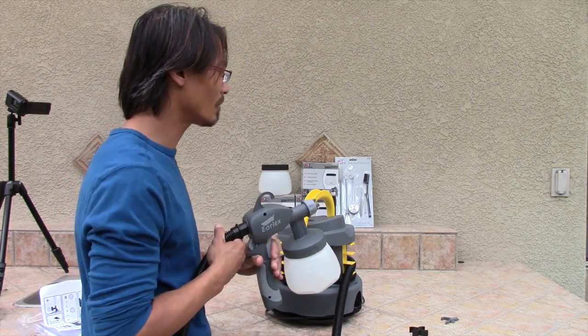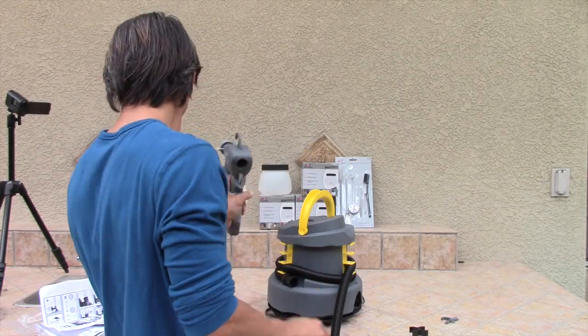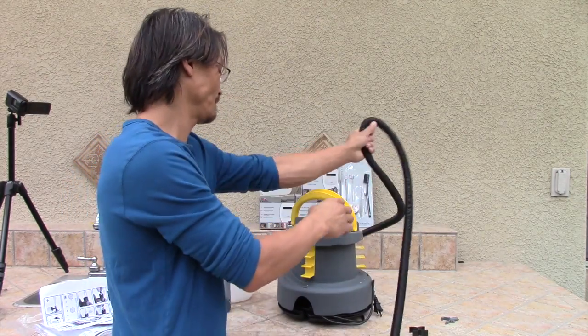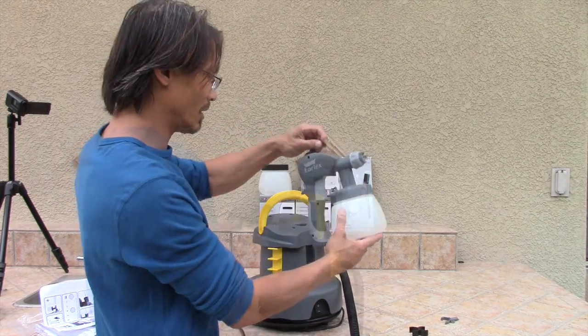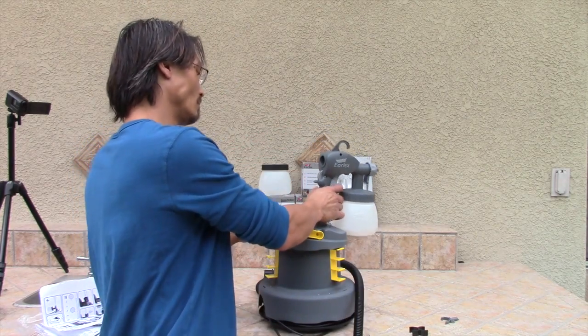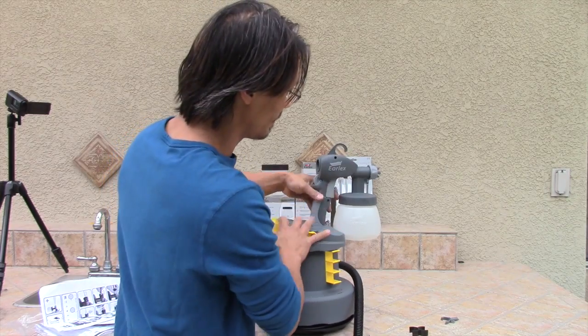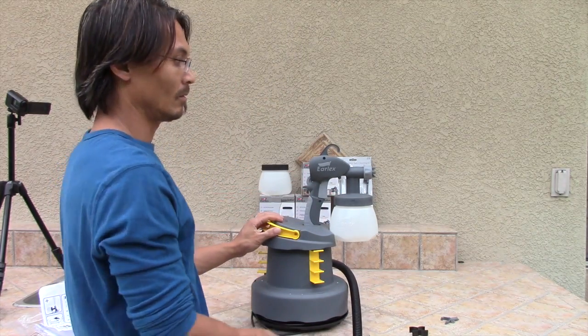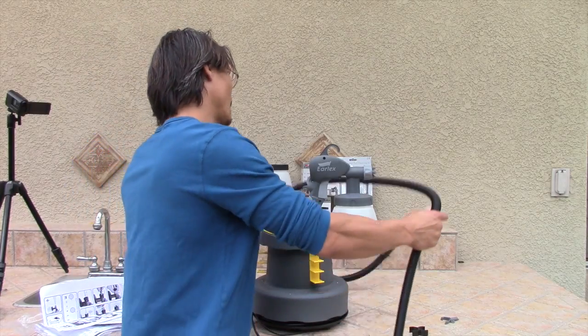There we are, ready to spray. I believe there's a way you can hold your gun up while you're spraying — there we go, sits in like that in the middle while it sprays. I hadn't watched that video yet, but that's how we do it.